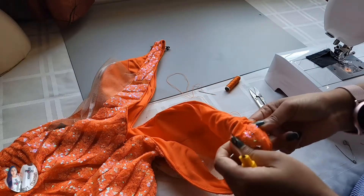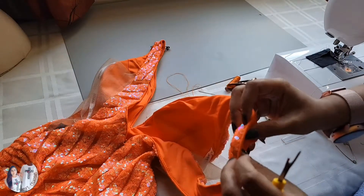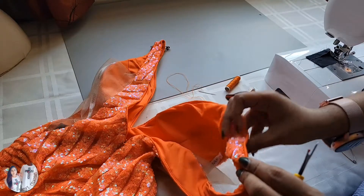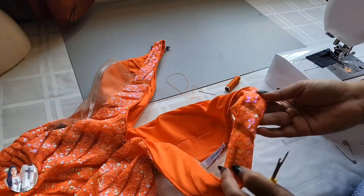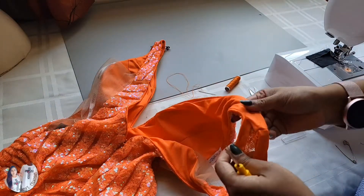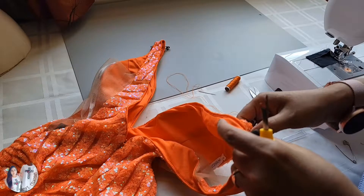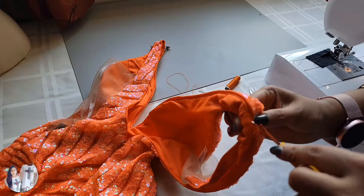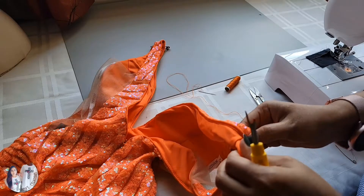Since this dress has a piping binder — if you notice, that's our binder — we don't want to disturb that because it creates neatness to the straps. That's why we're paying more attention to find the correct stitches to remove.